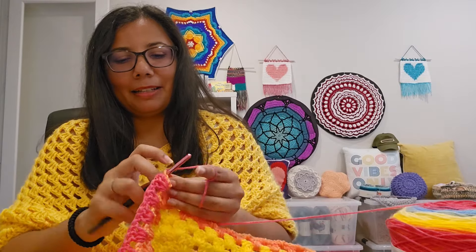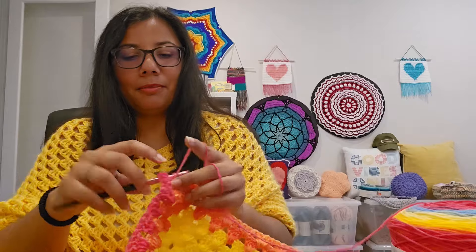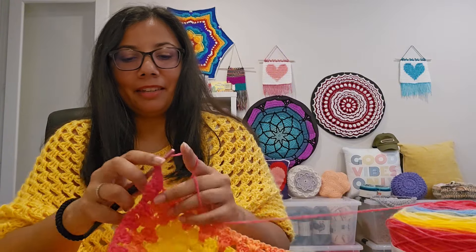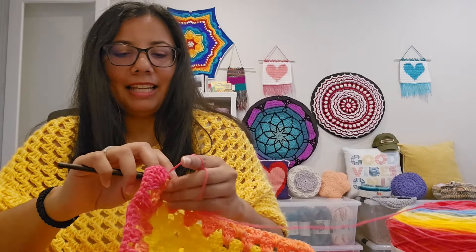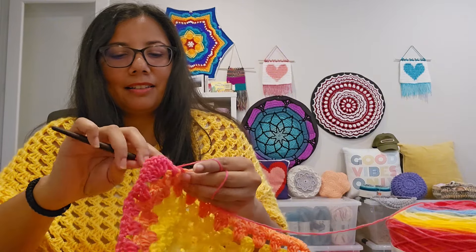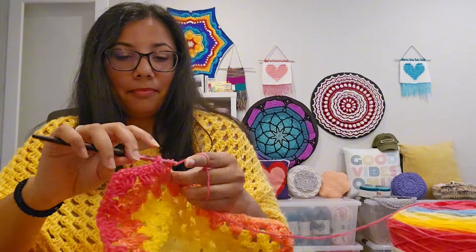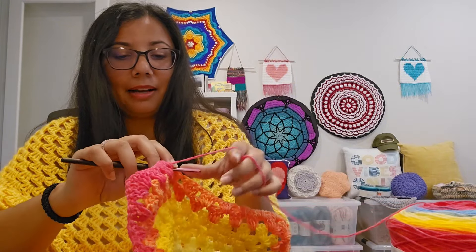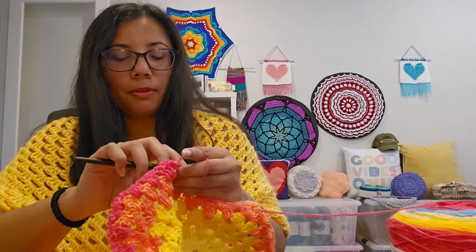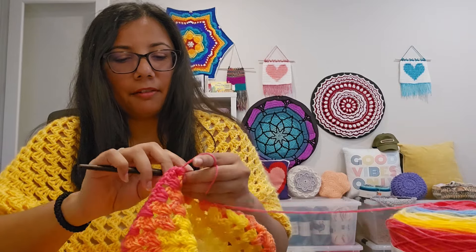I put my kids to bed the other night and then I was like, mommy needs some crochet time. I didn't even turn on an overhead light — just had light from the side, sat down, picked this up, and it was yellow so I didn't have to work hard to see my stitches. I did a couple of rounds and it felt so good. I really appreciate all of you watching and commenting. I try to stay active with my community posts and share some behind-the-scenes content every day.